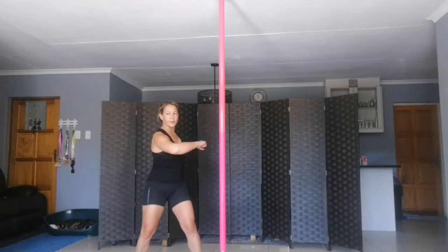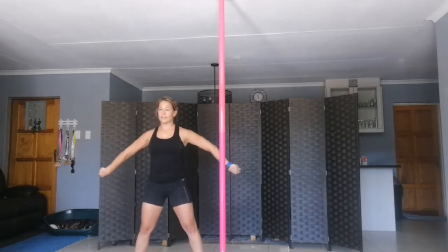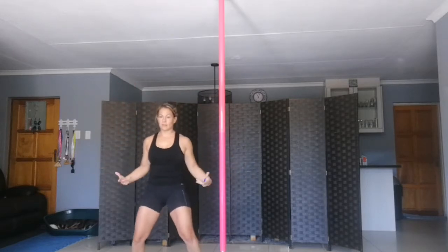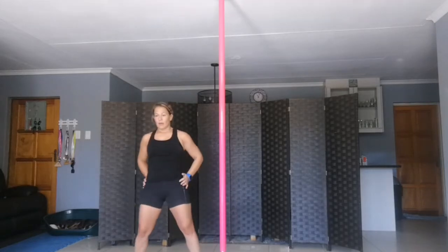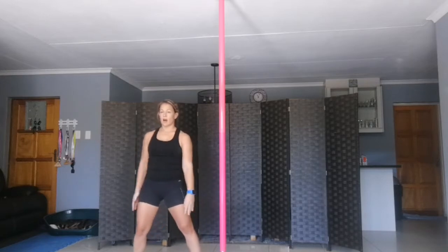Arms in front of you and twist. Nice, and bend the left and down. Nice, and hips and round. Arms in front of you, down and up, ten times.